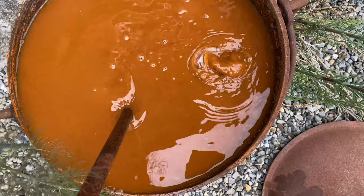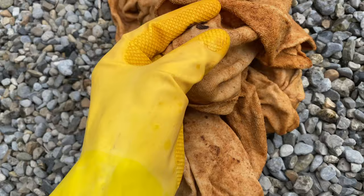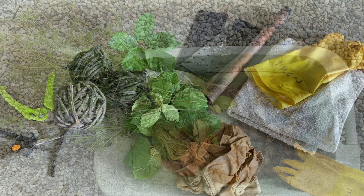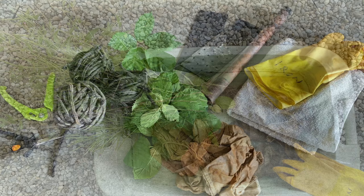Here I am dipping one of my old linen tablecloths into the mixture. It looks revolting at this stage, but no need to worry. Not every sort of vegetation will give good prints using this method, but I know from experience that blackberry leaves and rose bay willow herb are two of the best.